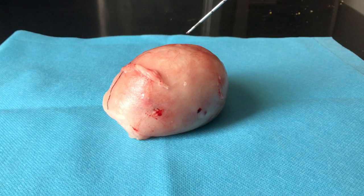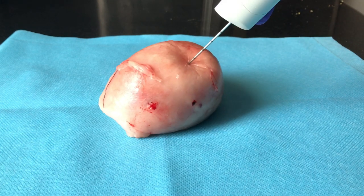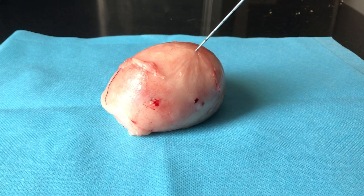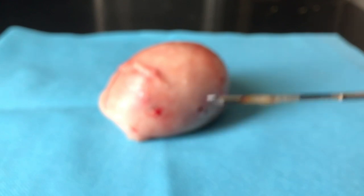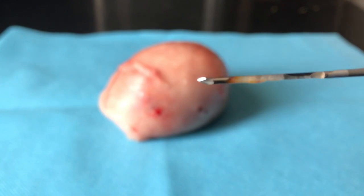I am just repeating the steps I have mentioned before. If you want to be an expert, you need to practice it over and over again to get hands-on practice. Here again you can see the small amount of tissue that has been excised from the tumour sample.